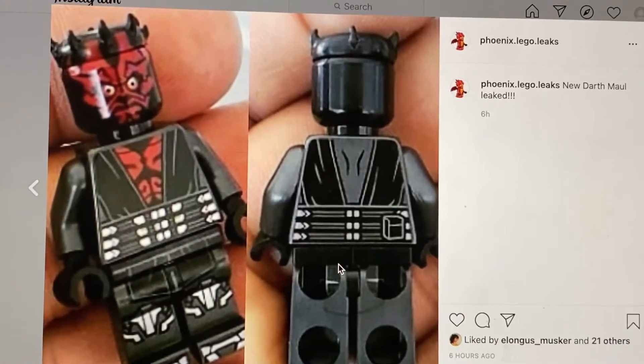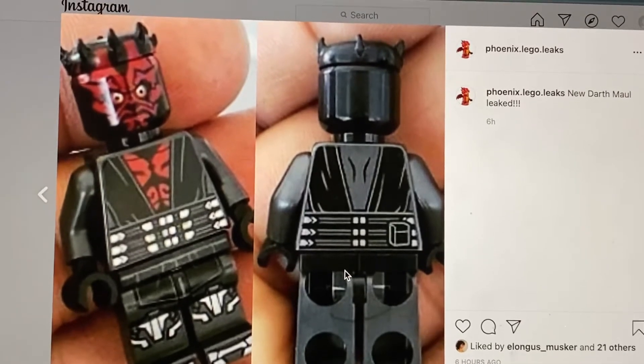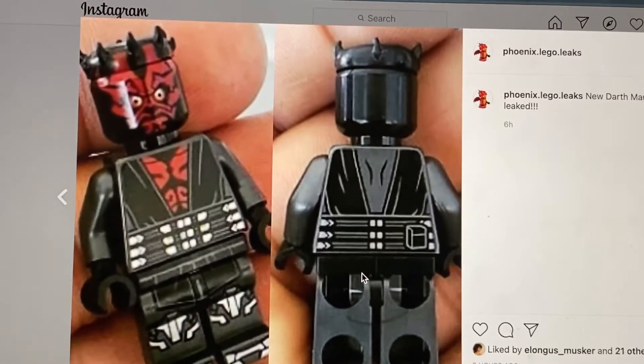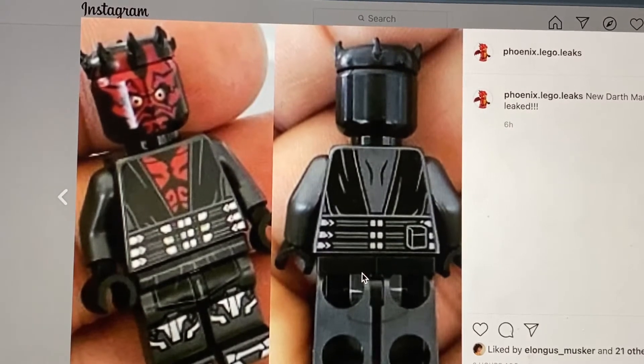In this video I will be talking about the new Darth Maul. There will probably be a wave that includes this Darth Maul and it will be released in summer.